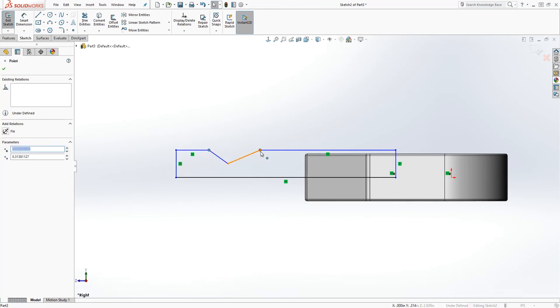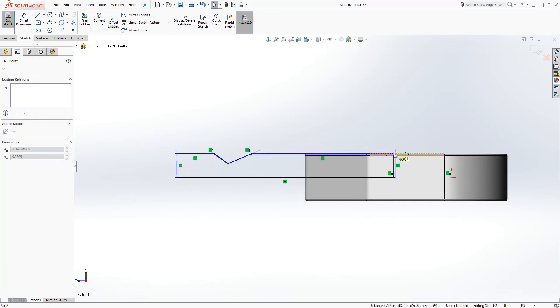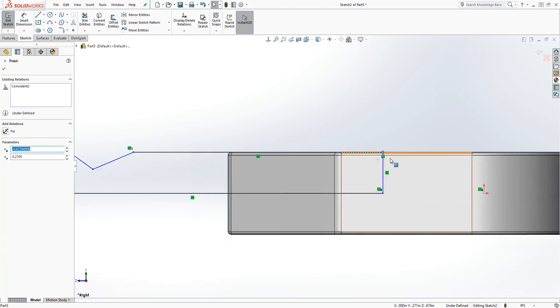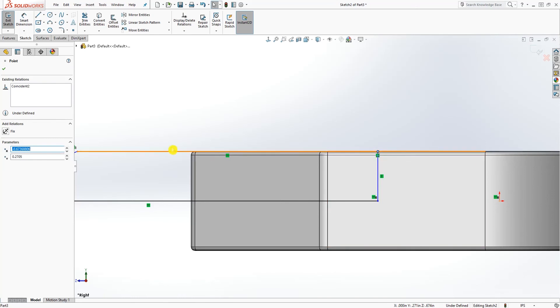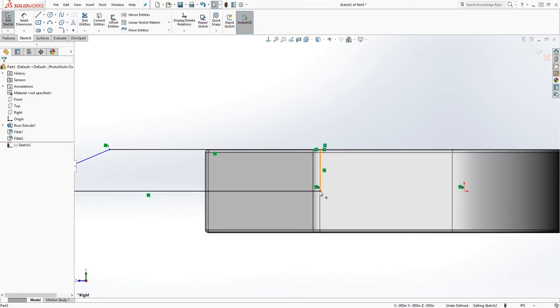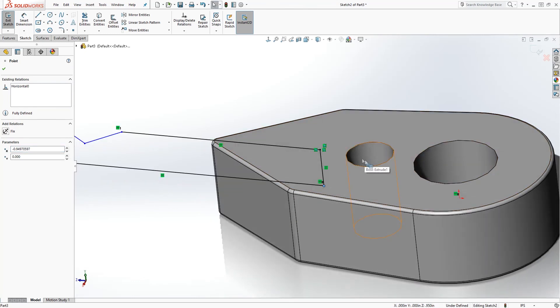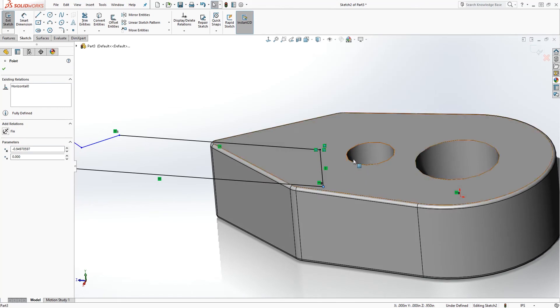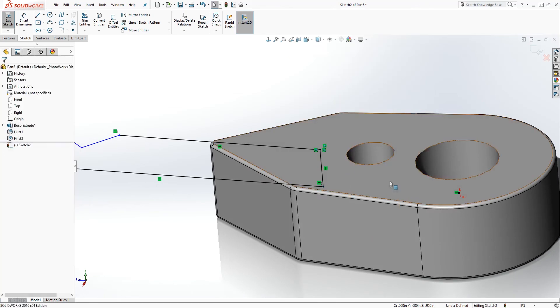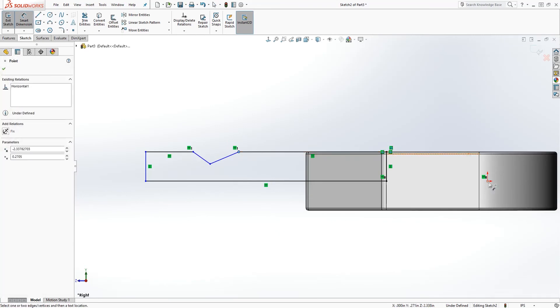Connect it to that point and make sure this is vertical. Make this point and that point horizontal to each other. Drag this down so this line is on that edge, or click the line, click the edge, and make it collinear. Drag the line somewhere over there to constrain it — you can also use a dimension. Make sure the line is not sticking out of this circle we just drew.